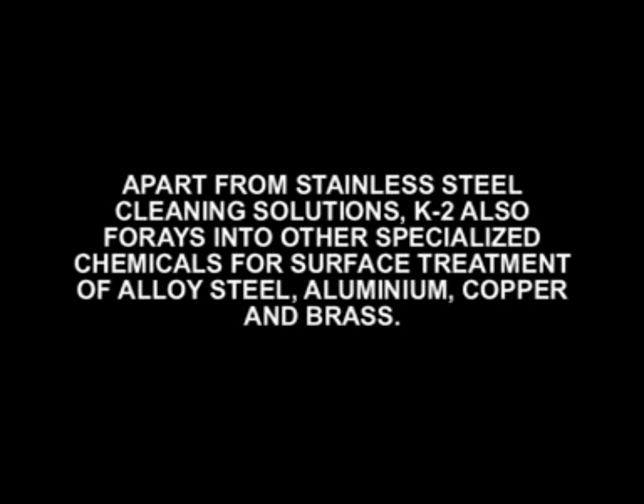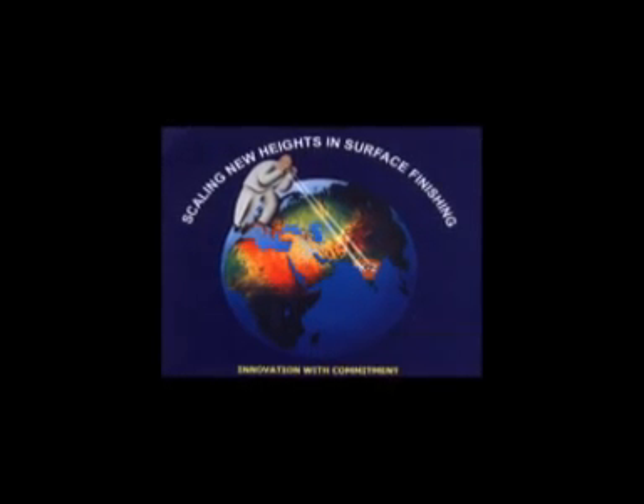Apart from stainless steel cleaning solutions, K2 also offers other specialised chemicals for surface treatment of alloy steel, aluminum, copper and brass. We at Surface Innovators Private Limited gladly take an opportunity to make you aware of important information for first aid measures and safety precautions to be taken while using K2 products for your well-being.